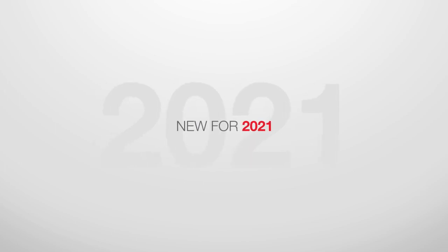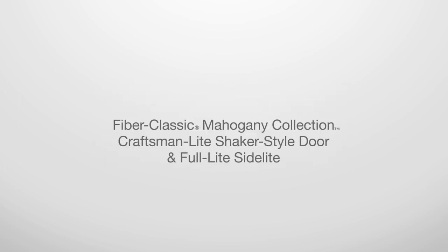New for 2021: Fiber Classic Mahogany, Craftsman Light Shaker Style Door, and Full Light Side Light in 6 foot 8 inch height.